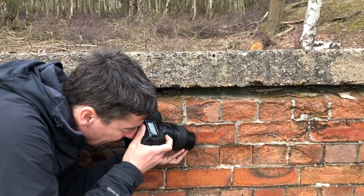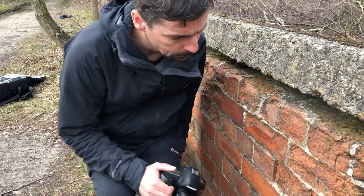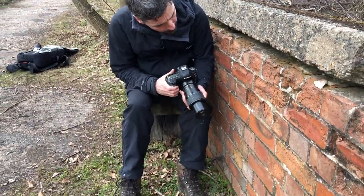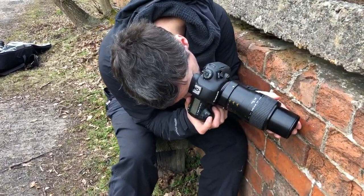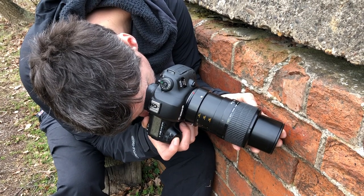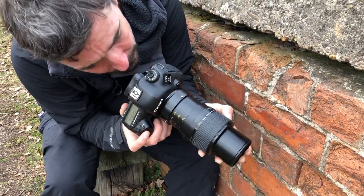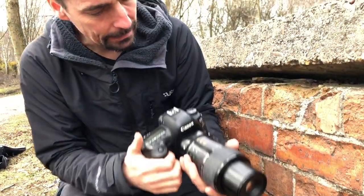I'm using the Canon MPE 65 here. I'm on him but he's too busy moving around. This one's in a reasonably good position so I'm going to drop the magnification down a bit. Basically all I'm doing is using the tension in my hand to hold the camera steady and then very, very gently moving myself towards the subject.